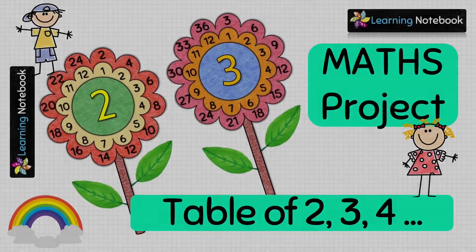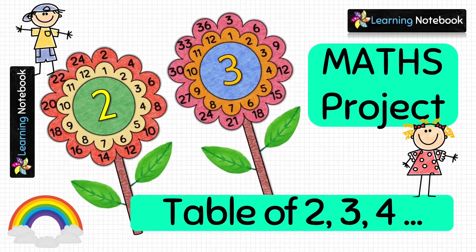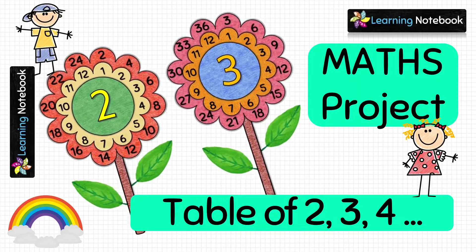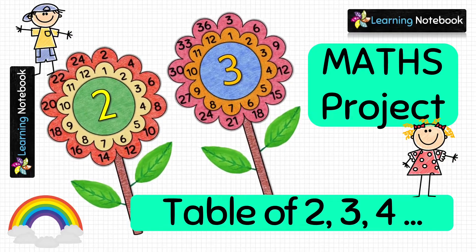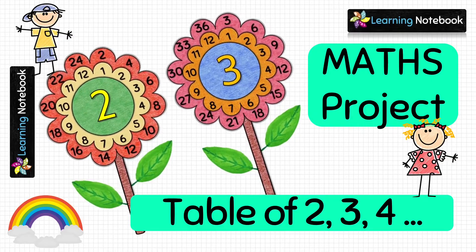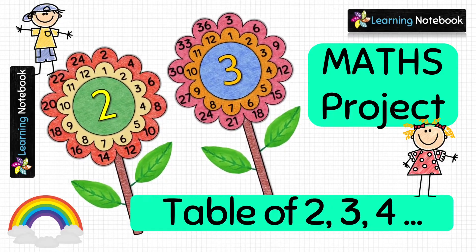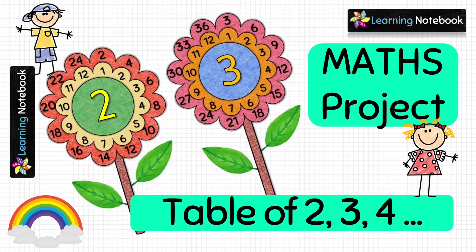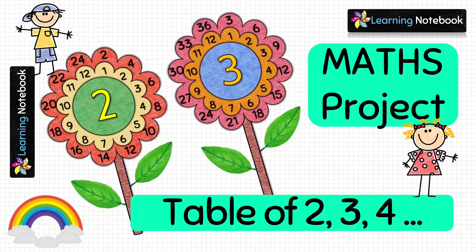Hello students, welcome to our channel Learning Notebook. It is always fun to learn mathematics through activities. Today in this video we are going to learn the tables of 2, 3, and 4 with the help of an interesting and creative activity.